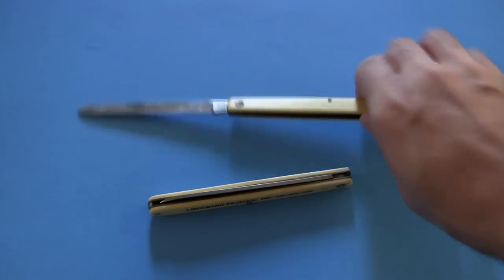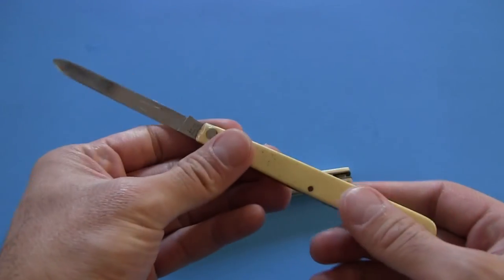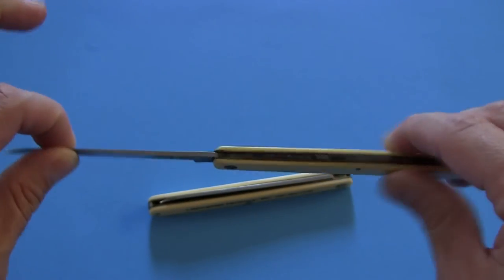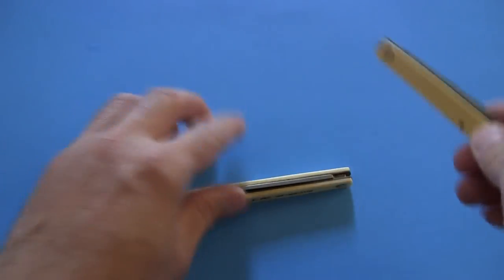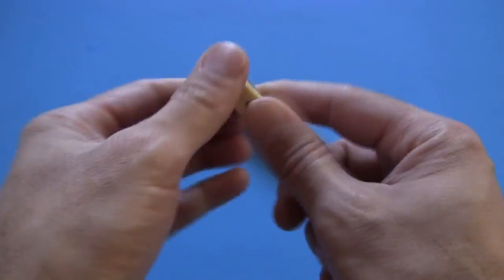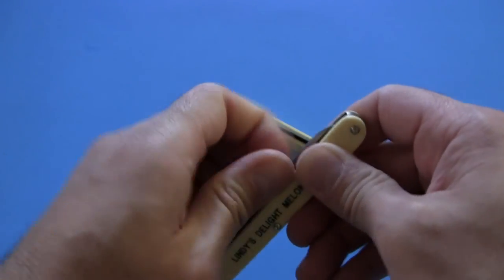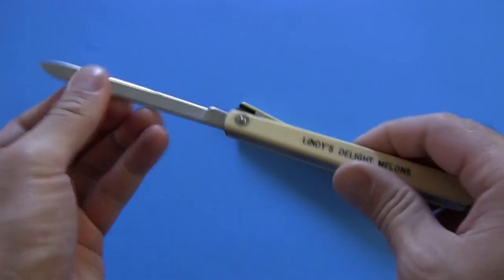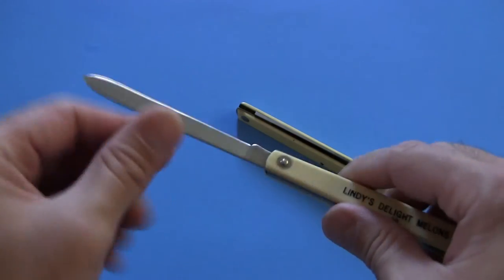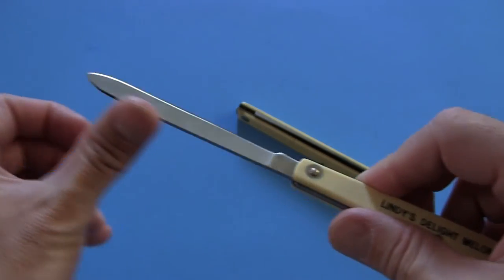These are slip joint knives and the springs are nice and snappy. When I received the old one — Grandpa's knife — it was very stiff and it took me quite a time to get the blade out. But I put a little 3-in-1 oil on the joint, and it has been nice and snappy ever since. This one that I bought new is even snappier. The spring is strong, and they do stay in place quite well. If you're just doing stuff like cutting through soft materials like fruits and vegetables, you're never going to have to worry about the blade closing on you.